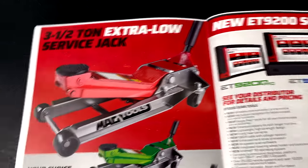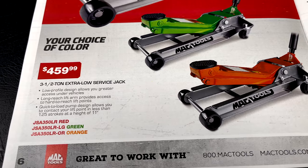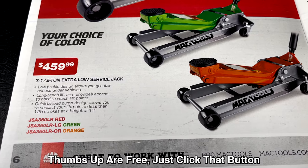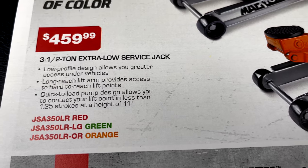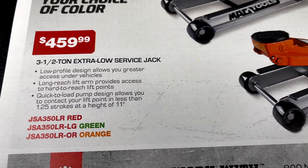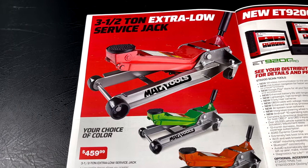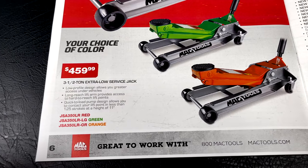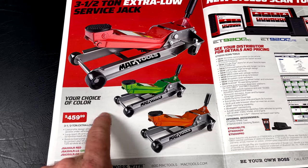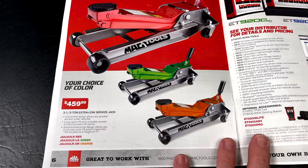They also have the three-and-a-half-ton extra low service jack, which comes in red, green, and orange for $459.99. Here are the part numbers by color. It's a low-profile design with a long arm, quick pump — one and a half strokes to get to 11 inches. Oddly, it doesn't list how low it goes. This appears to be a featured tool, not necessarily on sale, so check before pulling the trigger.